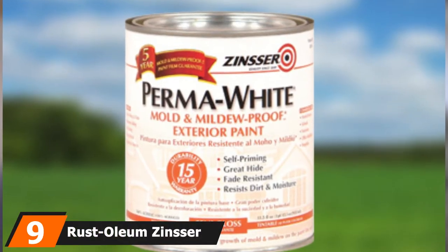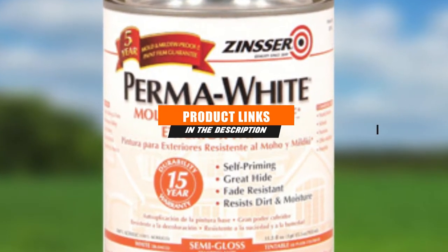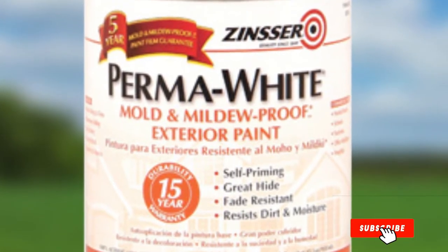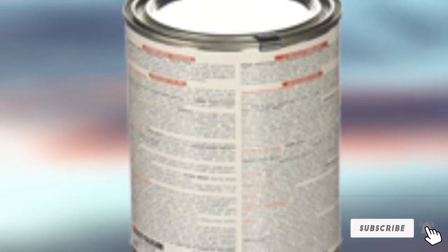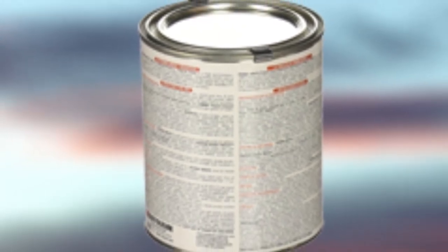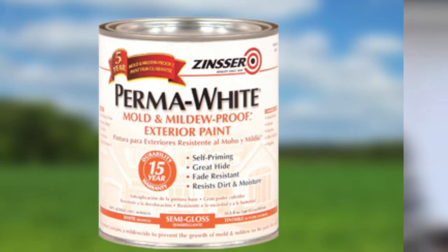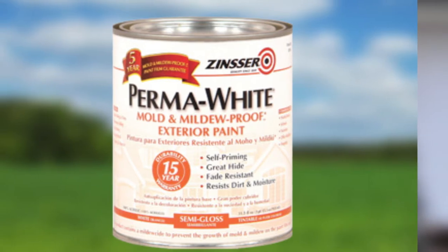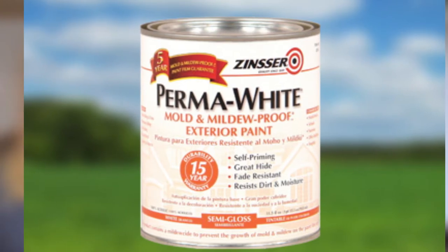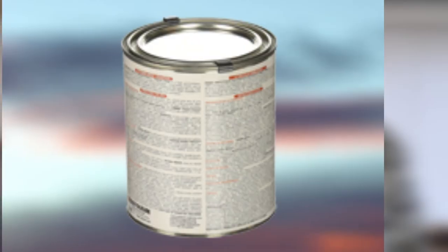Moving on to number 9 with the Rust-Oleum Zinsser Bulls Eye 1-2-3 Primer. This is a bright white primer with a water-based formula. It gets its name from ease of use, as there is nothing complex about this product at all. It works for just about any surface, its bright color brings out the paint nicely, and it hides stains like a champ. Very easy to use — it does a great job of adhering to most surfaces without sanding, saving time and money on sandpaper. Its consistency is neither too thick nor too thin, making it quick and easy to apply, and it works with just about any top coat.